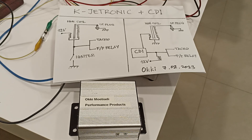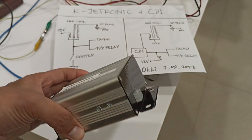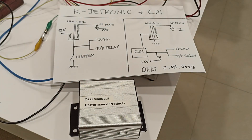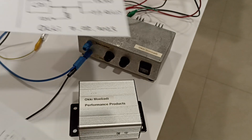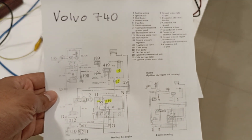Assalamualaikum warahmatullahi wabarakatuh. In this video I'm going to show you how to install a CDI module like this one on an old car with KJetronic system. First I'm going to show you the schematic. The car is actually a Volvo 740.